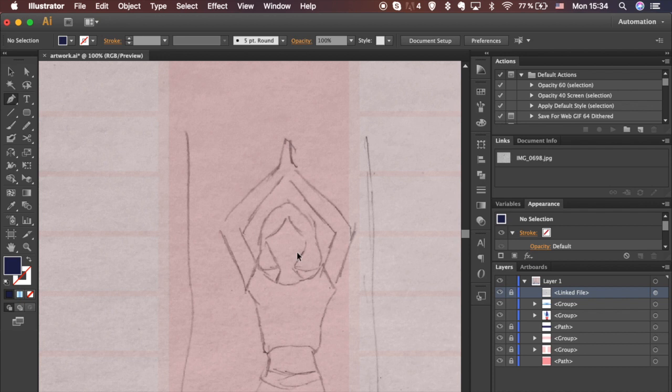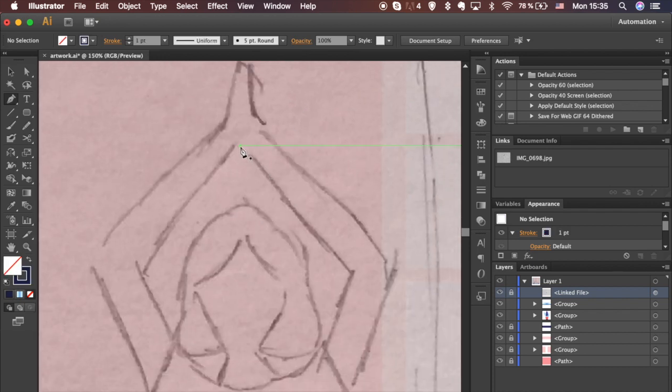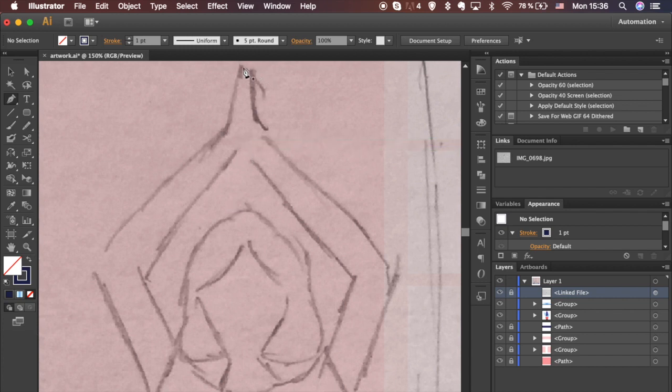Let's work on the main object. Use the Pen tool. There are a lot of ways to do it, but I will trace the whole figure now and divide it into separate parts after.